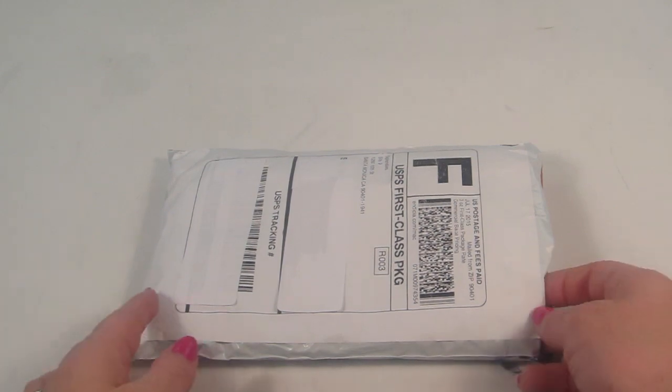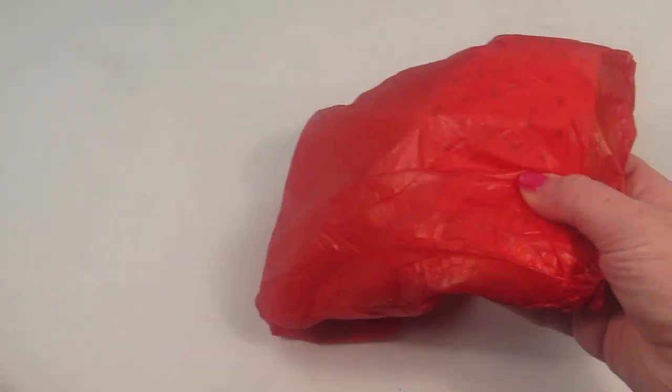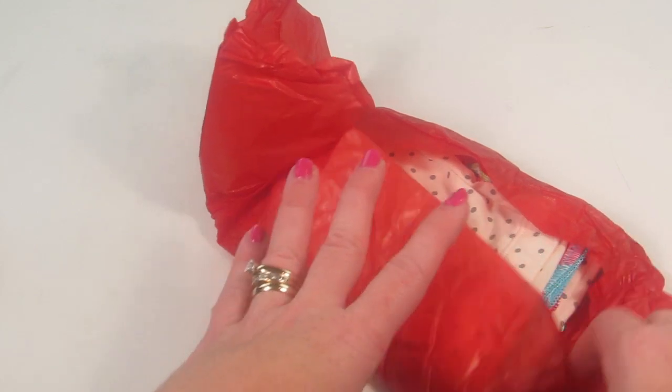They ship worldwide. If you live in the United States you get free shipping; all other countries do pay a shipping charge. I was receiving this for review. Everything comes in wrapped in tissue paper.